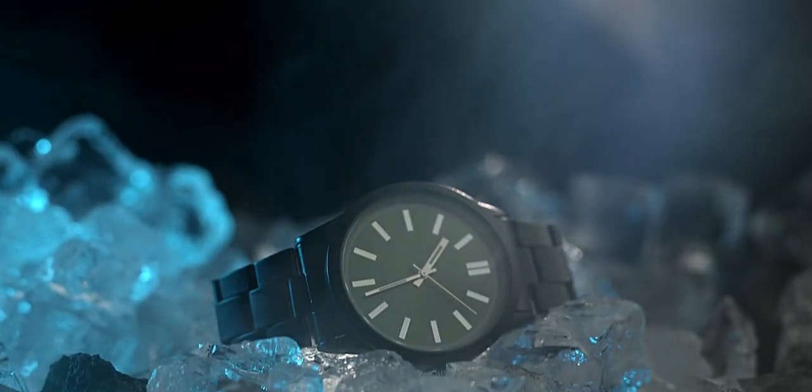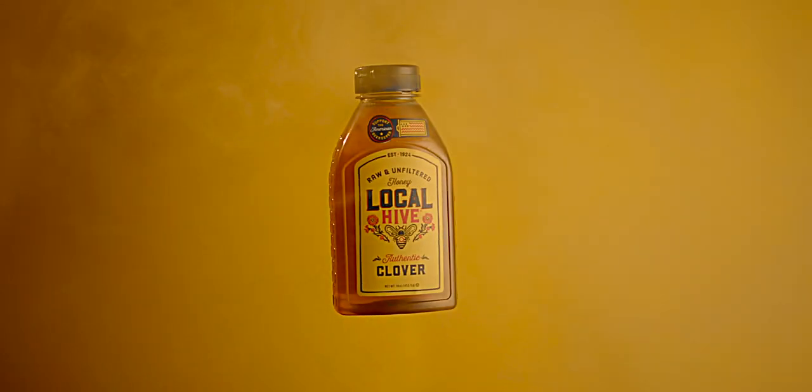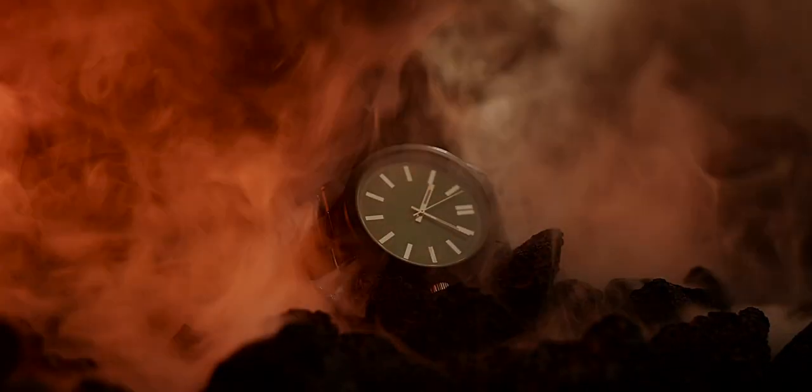For the past few months, I've been using a fog machine for some of my product ad work. And as you can see, you can get some really cool shots using a fog machine.